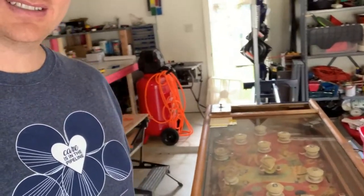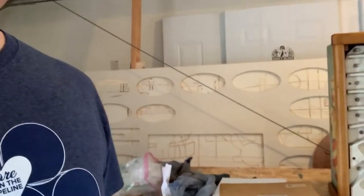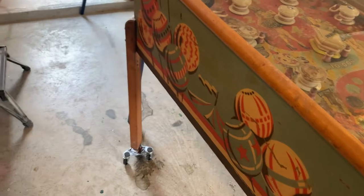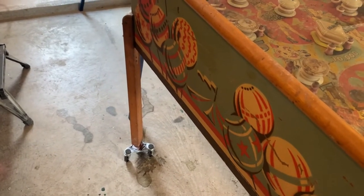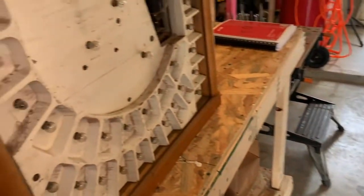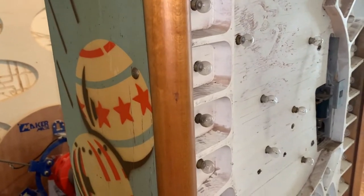Hey friends, Ryanette here and today we're gonna be starting a new project, finally. Take a look at this — this is a 1948 Bally Carnival machine. I bought it from a guy who lived in Oklahoma, I think Edmond Oklahoma somewhere up there. He's had this machine since the 1980s — he bought it at an auction for a bankruptcy on a dozer service in the early 80s.